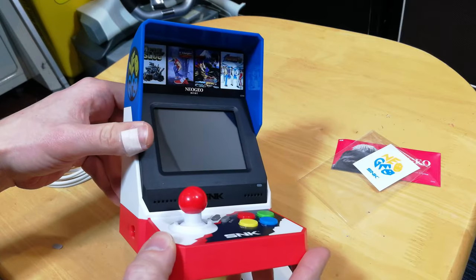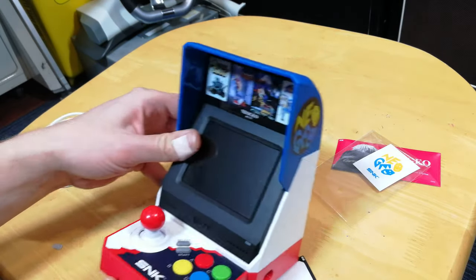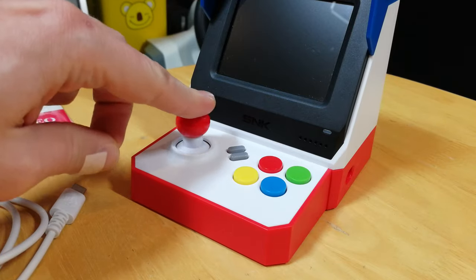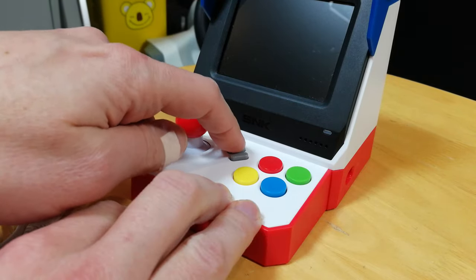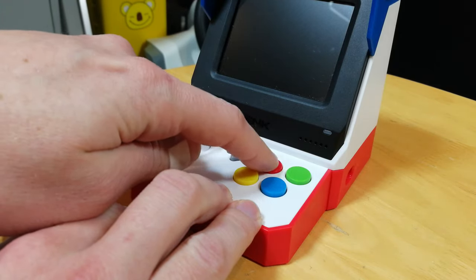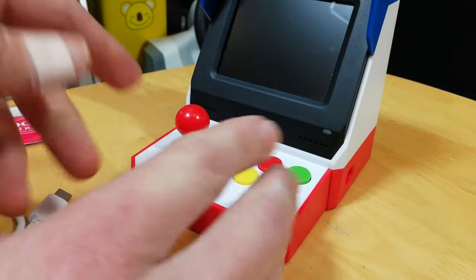The stick itself feels like an analog stick, but the inputs won't be. It's a bit weird, but we'll see how it plays. We have coin in and start in the center, as well as the four main buttons. Bit clicky, but not bad.